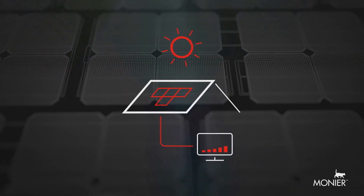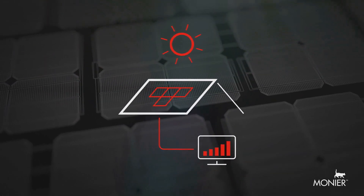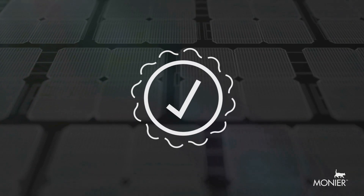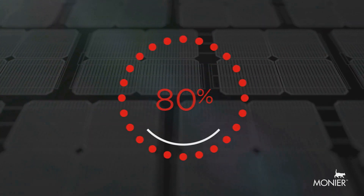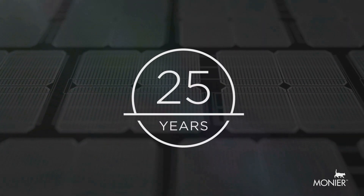Monier inline solar allows for online monitoring, so you can see how your system is performing in real-time, and comes with a linear power performance warranty which guarantees that your system will be generating more than 80% of its rated power after 25 years.